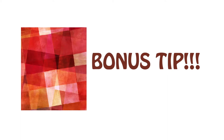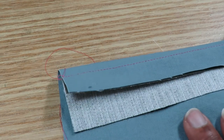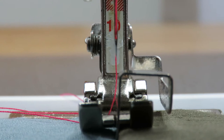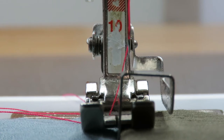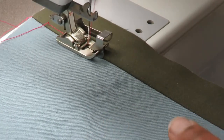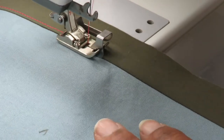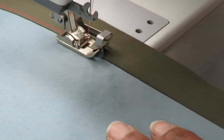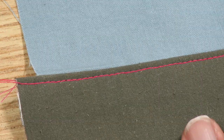The edge stitch foot is also perfect for understitching facings. Attach the facing and press the seam allowance toward the facing. Move the needle to the right so that it will sew on the facing, not in the ditch. As the guide moves along in the ditch, the stitches are formed on the facing, giving you a neat row of understitching to hold your facing in place.